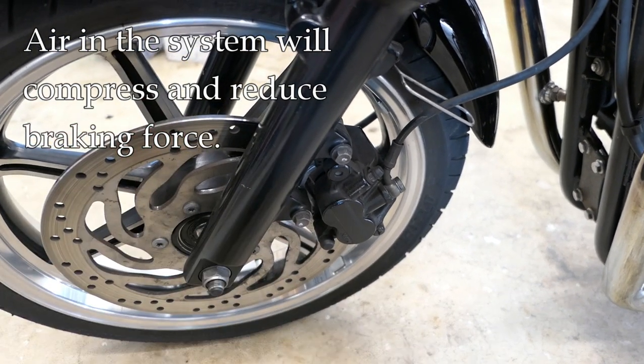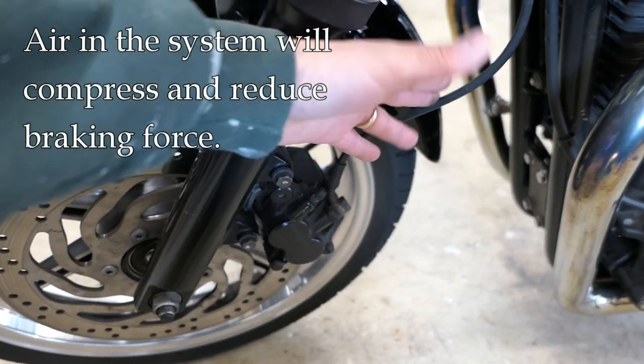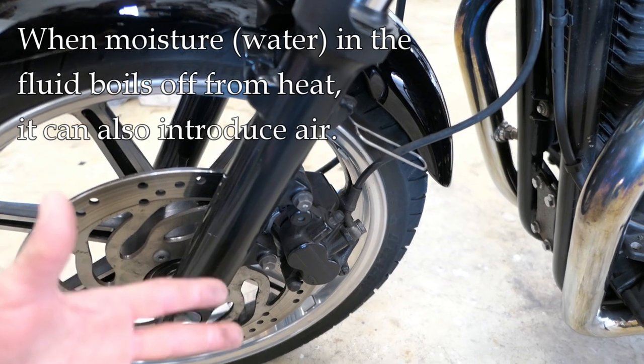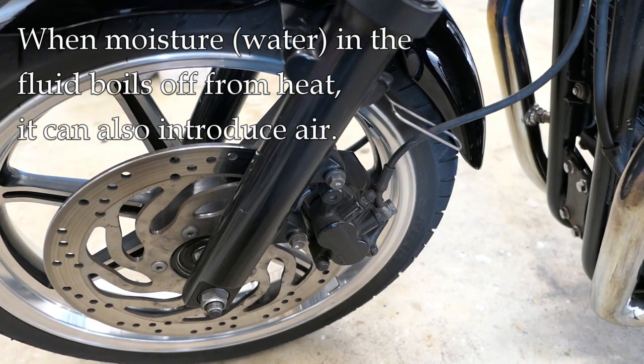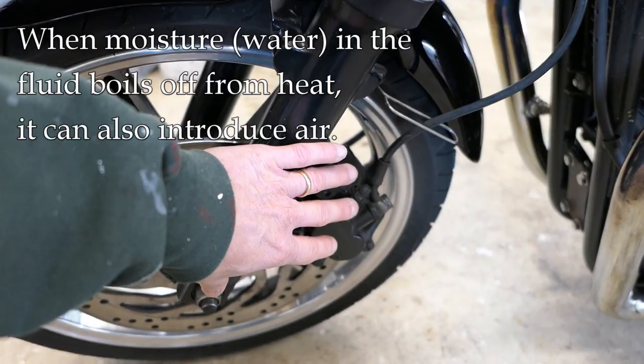That's why you would want to bleed a system. If you replace a caliper or any component in a brake system, you're going to introduce air into the system that all needs to be bled out. Even under normal operation, you can get some air in a system under certain circumstances, so occasionally you may need to bleed some air out.